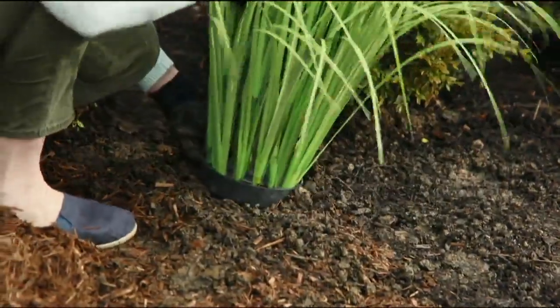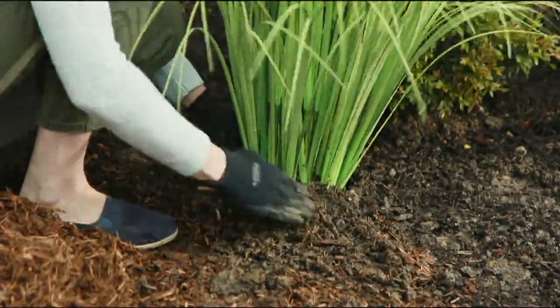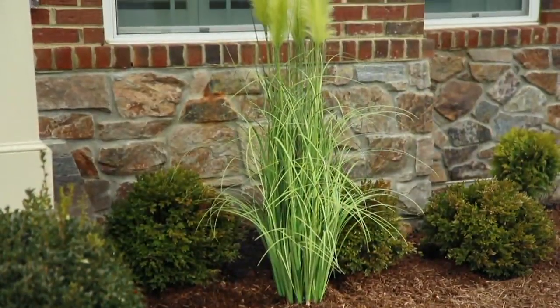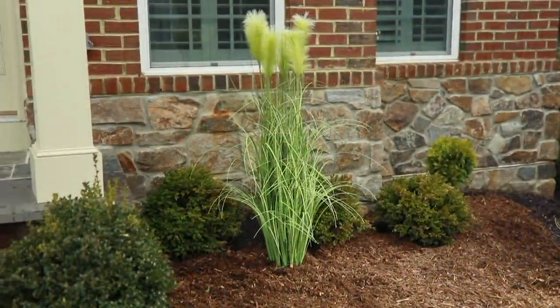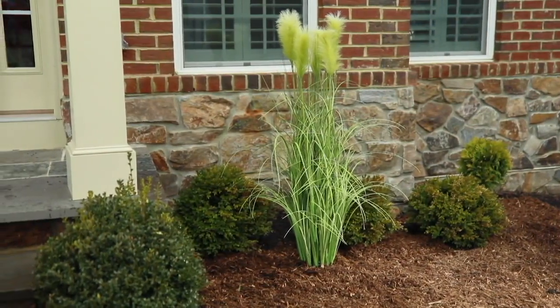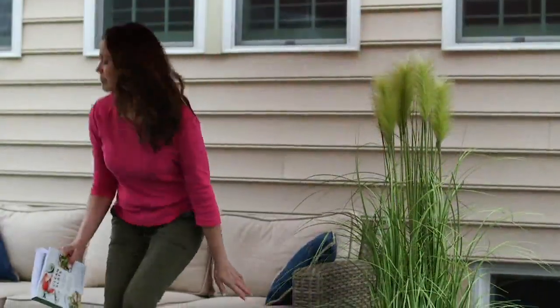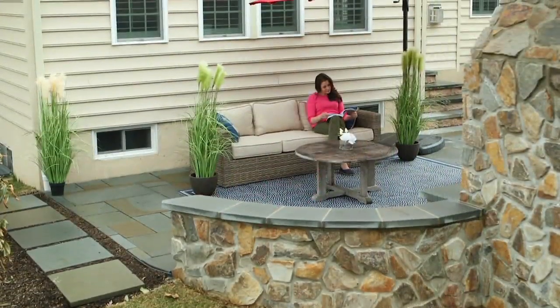This truly is a showstopper. Faux greens and plants are all the rage. They're great for us non-green thumbs, but they can be really expensive. This is an awesome sale price — it is our 55-inch tall indoor-outdoor artificial pampas grass, and it comes in the grower's pot.